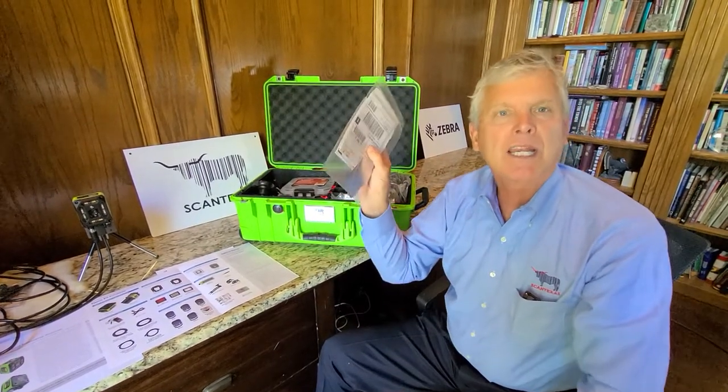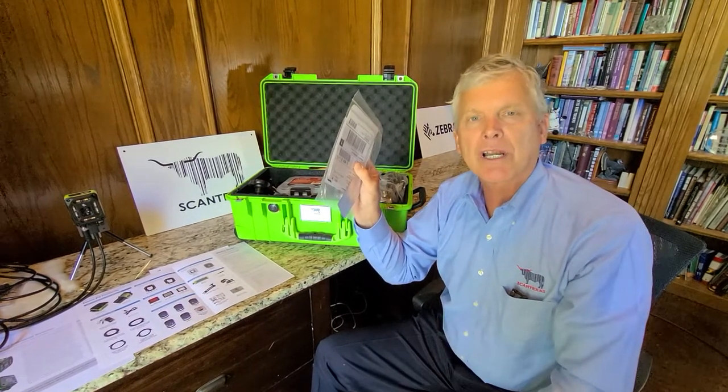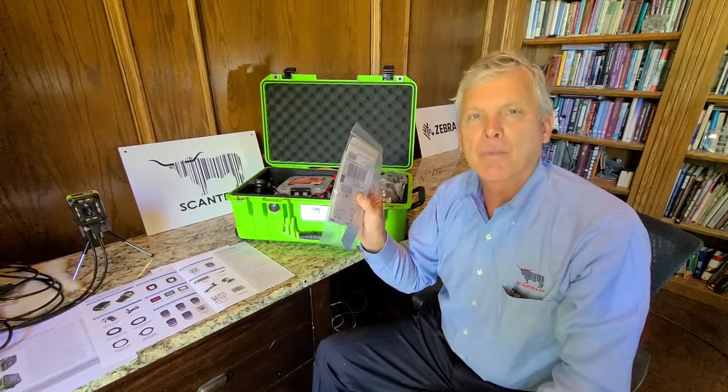Also there's a complete range of scanning demonstration barcodes here, although your barcode is going to be the one that's most important.